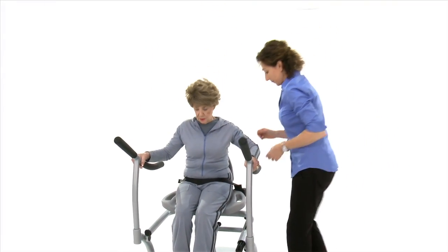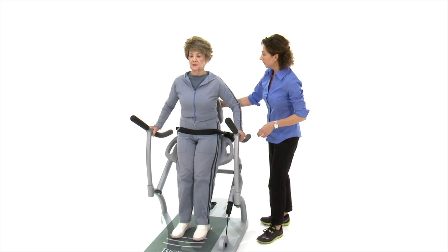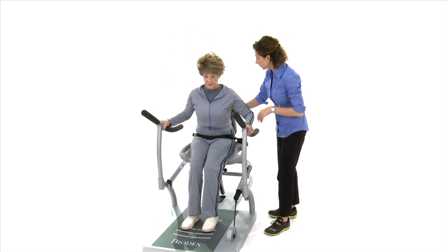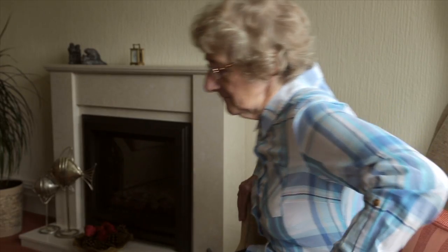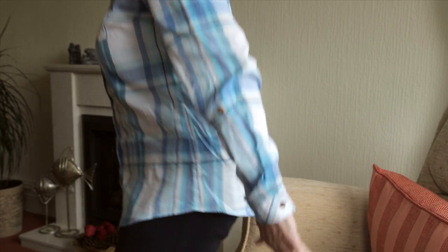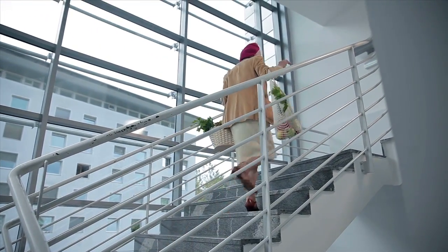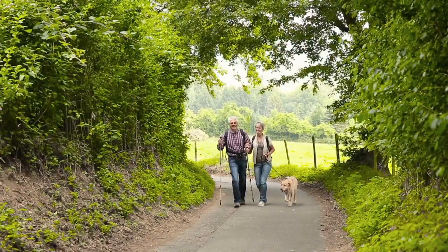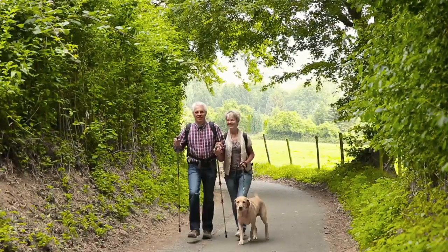Introducing the new sit-to-stand trainer, an exercise device specifically designed to strengthen the muscles used for the sit-to-stand motion. Rising from a chair takes more strength than walking or climbing stairs — it is the most fundamental movement in the mobility chain and is essential for performing activities of daily living and maintaining quality of life.